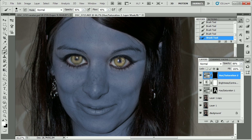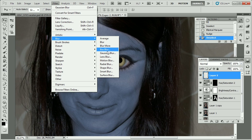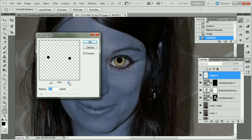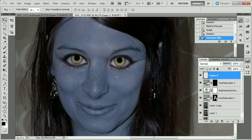Now we don't want the pupil to be colored, so we're going to create new pupils on a new layer above. Make an elliptical selection and fill it with black, then do this again on top of the other eye. We're going to make them a little bit less sharp by using Gaussian blur — the radius only needs to be about one pixel or so.